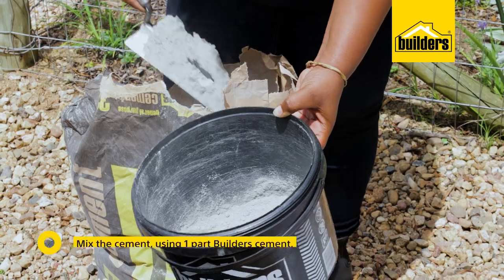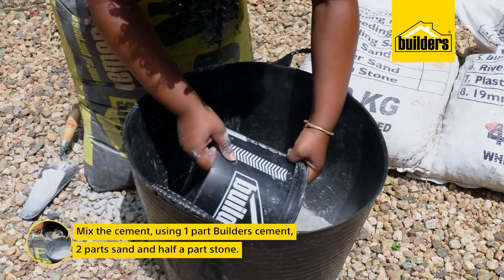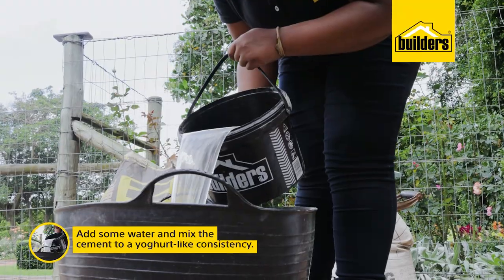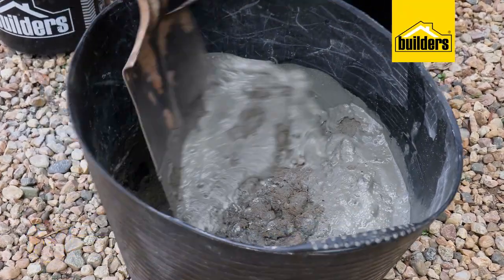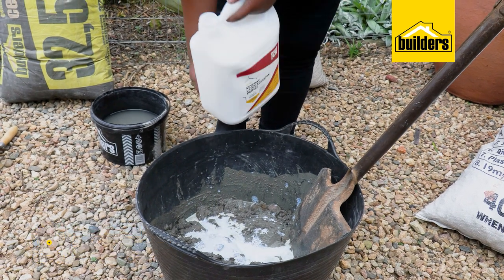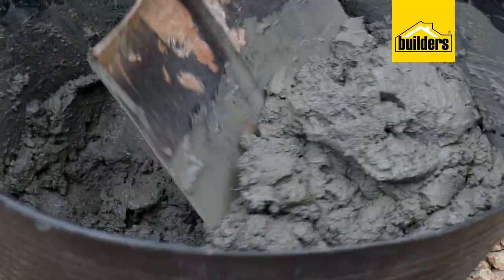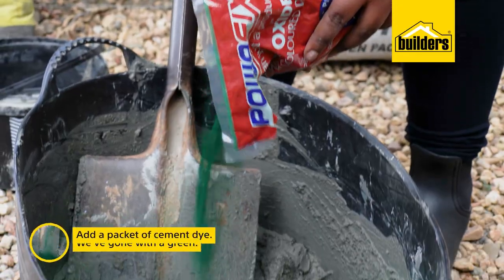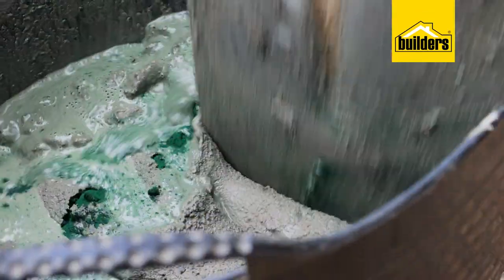Now let's go outside and mix our cement. I'm going to use one part cement, two parts sand, and half a pot of stone. I'm adding water and mixing the cement to a yogurt-like consistency. I'm also going to add a cup of key coat to the mix — key coat is an acrylic latex cement additive that increases water resistance, which is perfect for us as the bath will be holding water. I've also added a packet of green dye, which will give the cement a gentle green tinge and a slightly more natural look.